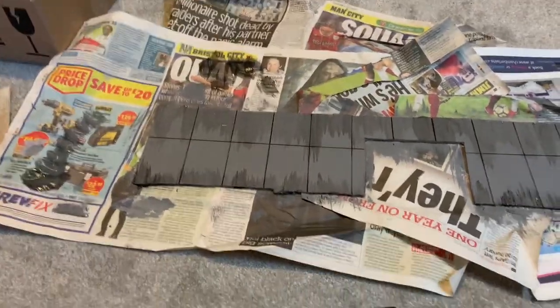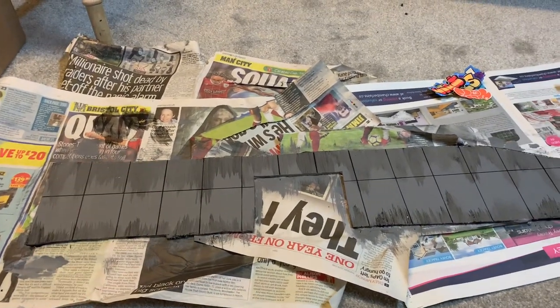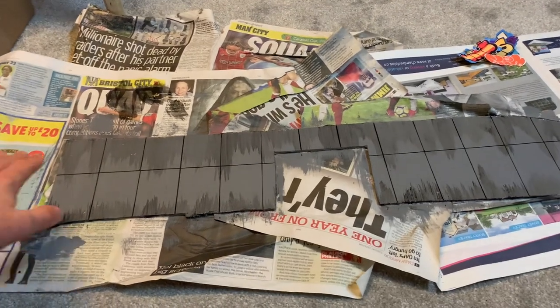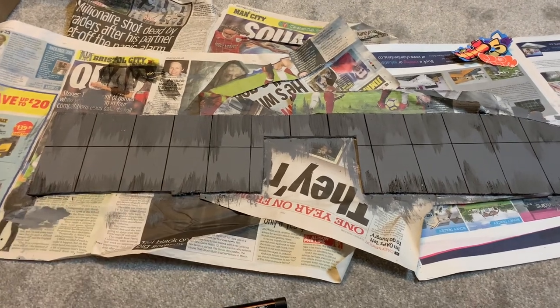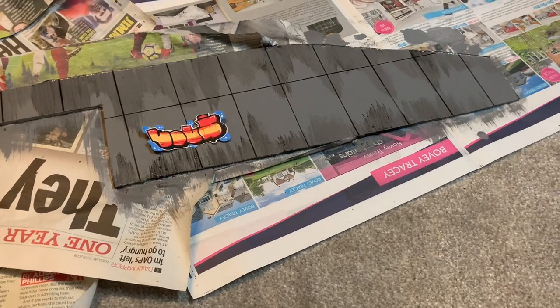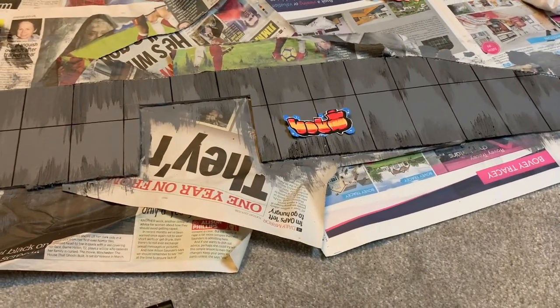What I've done now is sort of weathered the concrete, which makes it look a little bit older. You'd have rain coming down the top and it kind of runs down and gradually weathers it, and there's also quite a lot on the bottom. What we'll do next is start with the graffiti and then do another coat of black over the top of it to fit it all in.